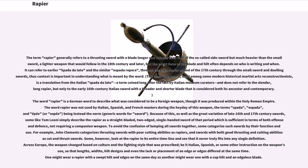To avoid the confusion of lumping all swords together, some categorize such swords by their function and use. For example, John Clements categorizes thrusting swords with poor cutting abilities as rapiers, and swords with both good thrusting and cutting ability as cut-and-thrust swords. Some, however, look at the rapier in its entire timeline and see that it never truly fits into any single definition.